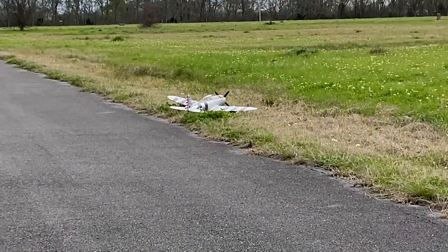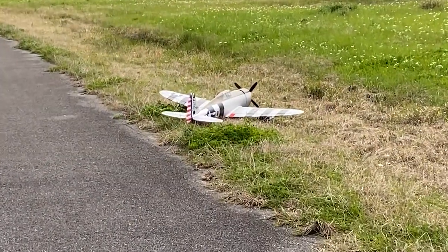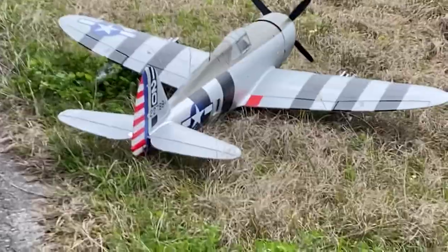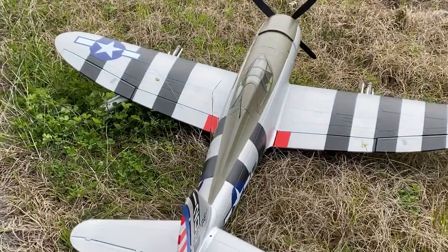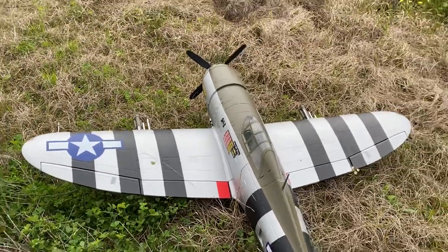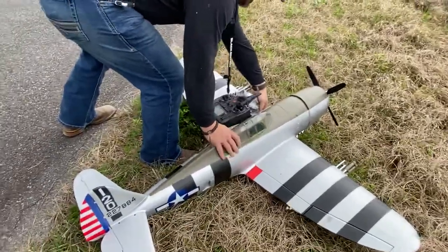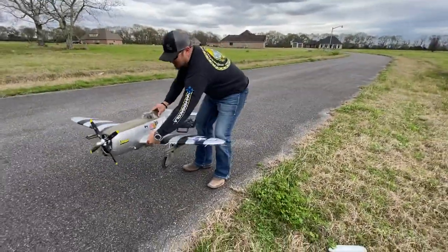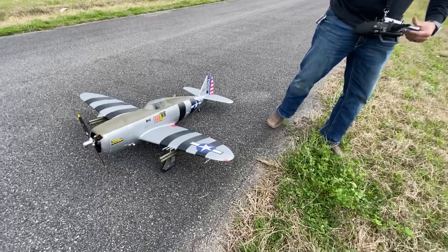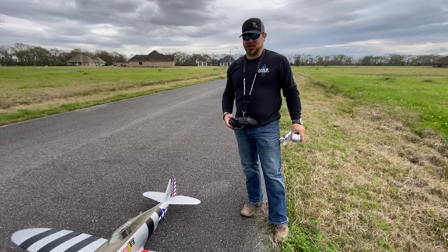Tight landing area — I guess I've got to practice with that a little bit. All in all it's a very good flying plane. I tried to save it on the runway, but it looks like I knocked off an oil tank and a drop tank. Not a big deal — it'll glue right back on. We'll put another battery in and try it again. Thank you.